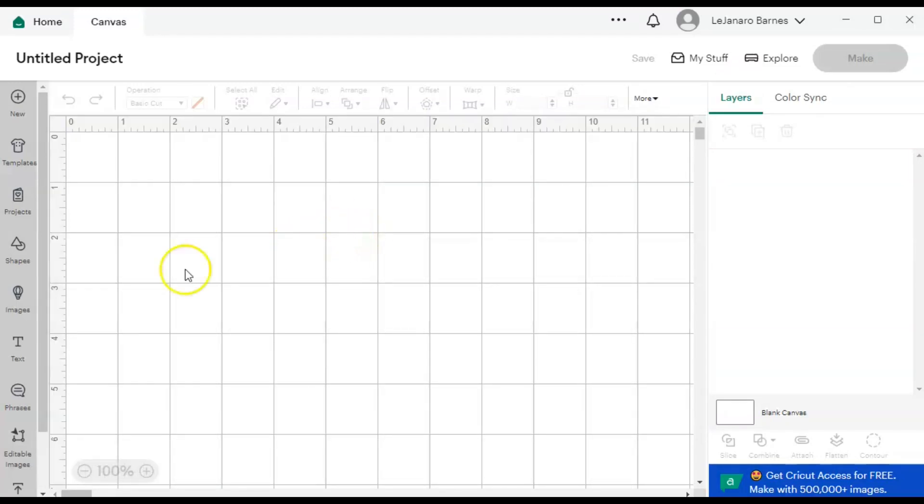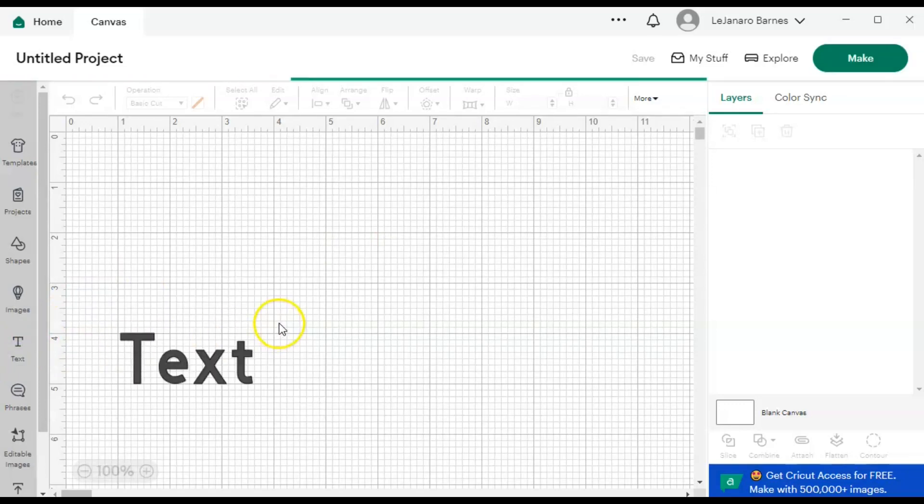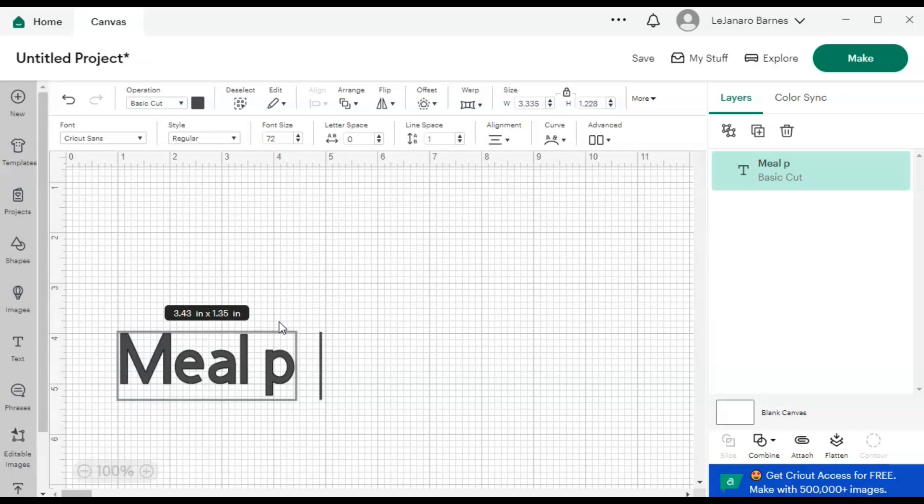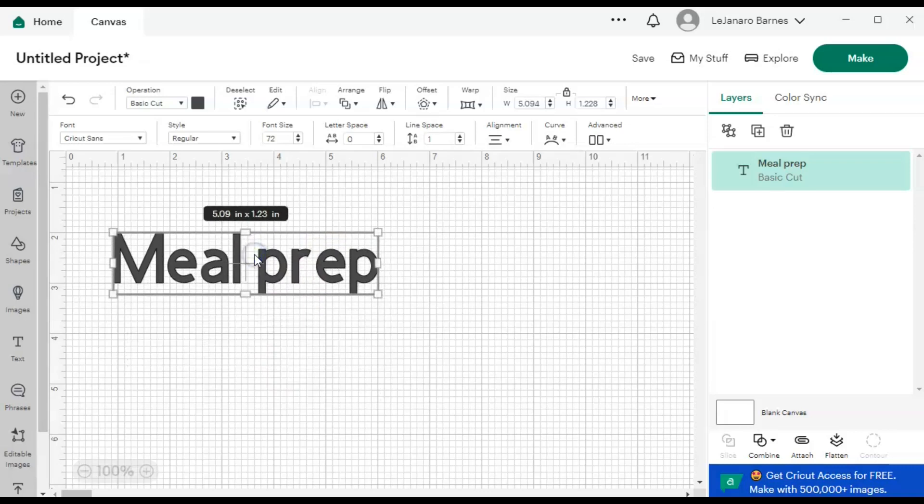Once the canvas pops up I go to Text, and I type in whatever text I'm doing. I'm going to do Meal Prep and Bible Study, but I'll show you Meal Prep first. To make sure I use the most of my paper on the Cricut, I'm going to do two sticker sheets.